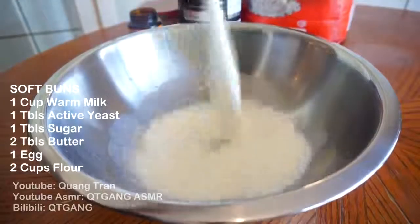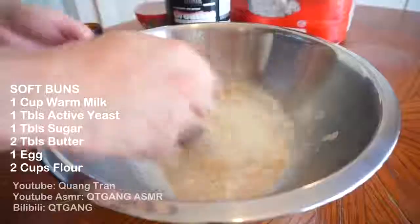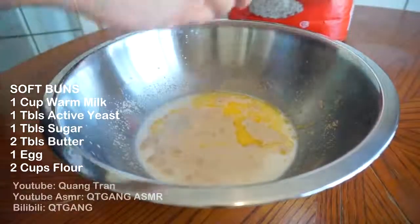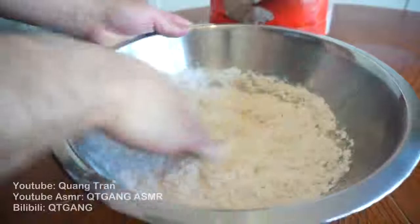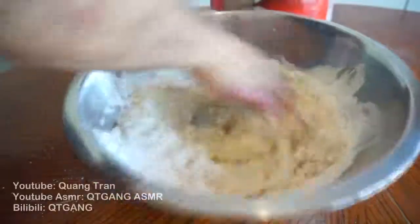Let's start with our buns. I got one cup of warm milk going in, one tablespoon of extra yeast to feed this beautiful yeast, some sugar — we're gonna let that set for five minutes to activate. Two tablespoons of melted butter, crack in one egg, and we're going with two cups of flour. Take your clean hand and get right into it. We're looking for a nice soft dough — always look for a nice soft dough when you're making buns.